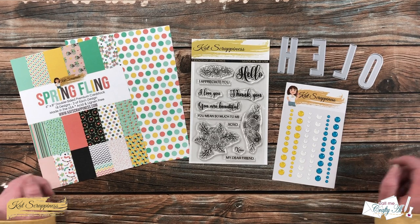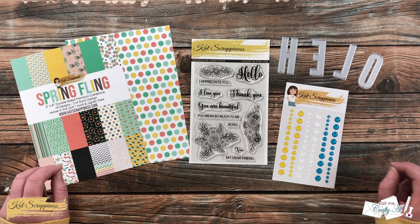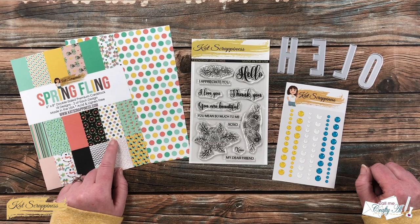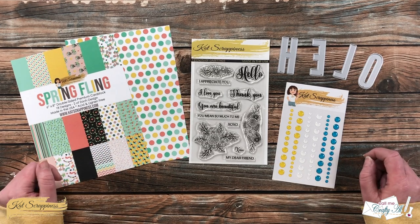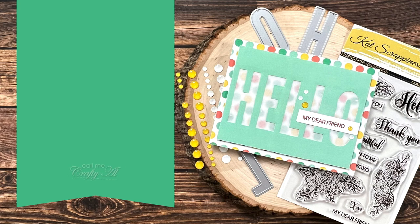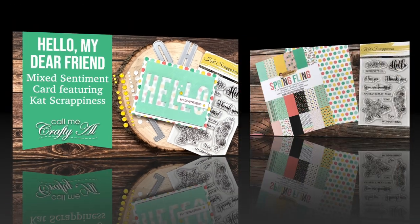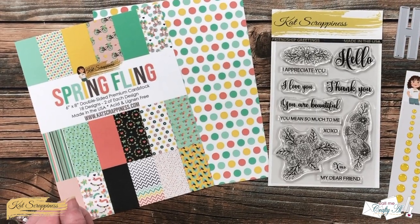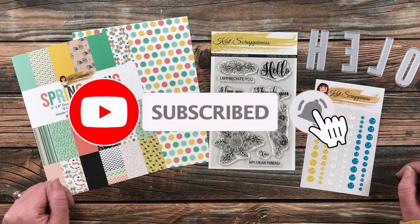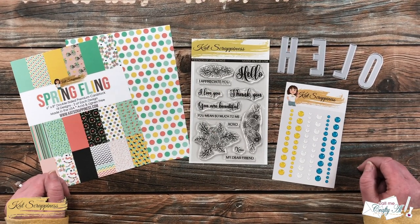Hello crafty friends, it's Alicia, aka Crafty Owl, here on the Cat Scrappiness channel to share with you a cute, quick, and easy card using some goodies from the store, including the brand new paper pad Spring Fling. If this is your first time to the channel, I hope that by the end of this video you'll be inspired to click on that subscribe button below and ring that bell for notifications.